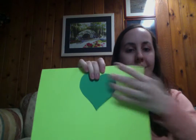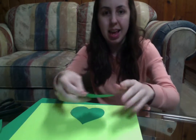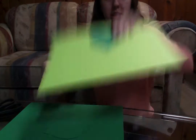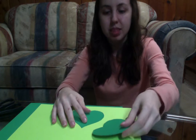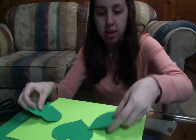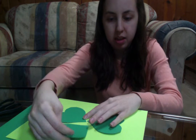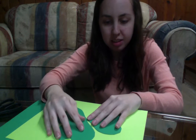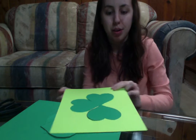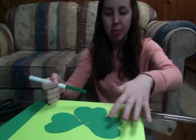You'll want to have one pointing straight up, like this. Then you'll do one to the side, and another to the other side. It will resemble a three leaf clover. And then you will draw a green stem on the bottom.